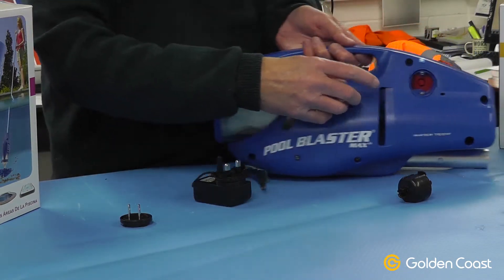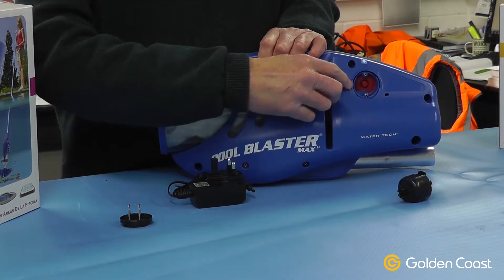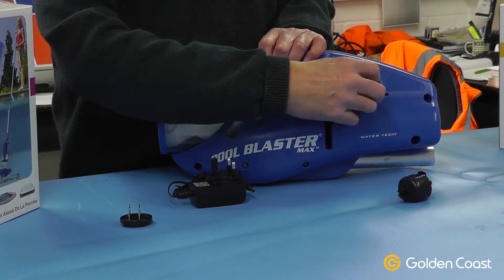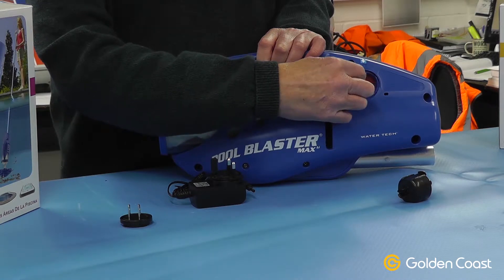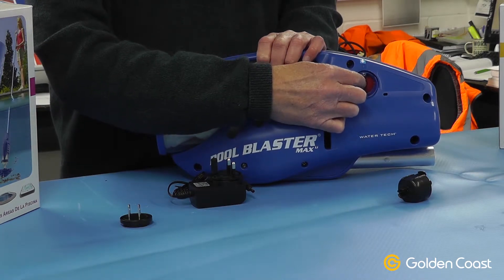The main difference is this port on the side, which used to be — as you probably remember — a switch that you turned and undid to charge it. Nowadays it's all sealed with a rubber seal and there's just a red button to turn the cleaner on and off.